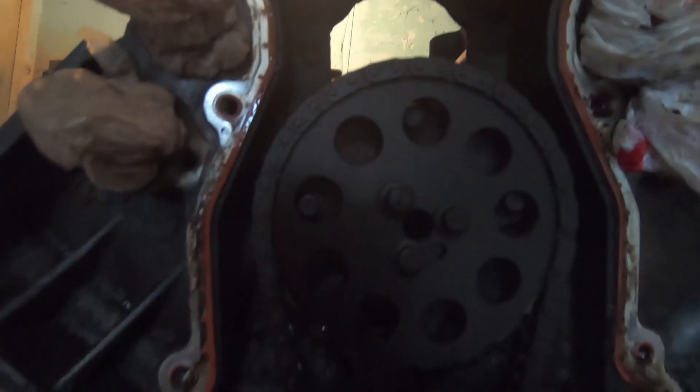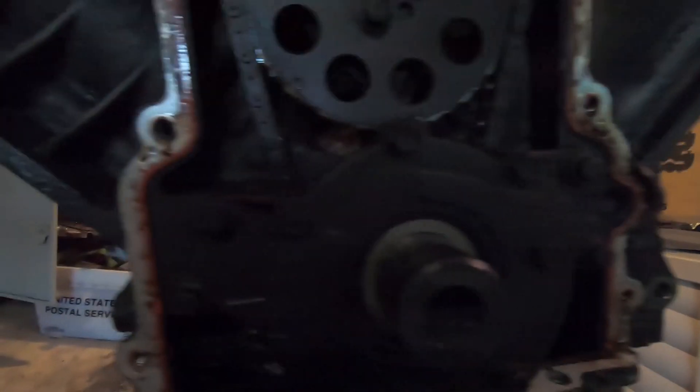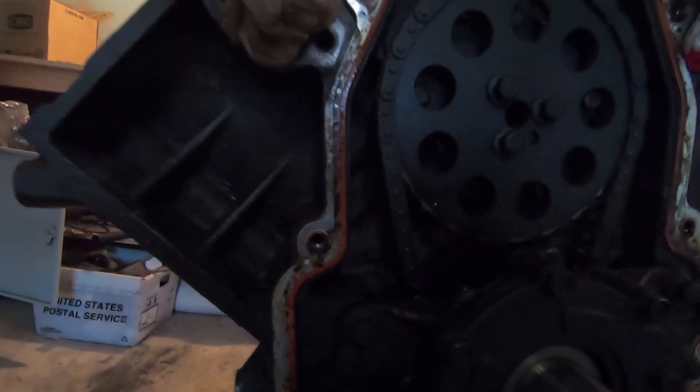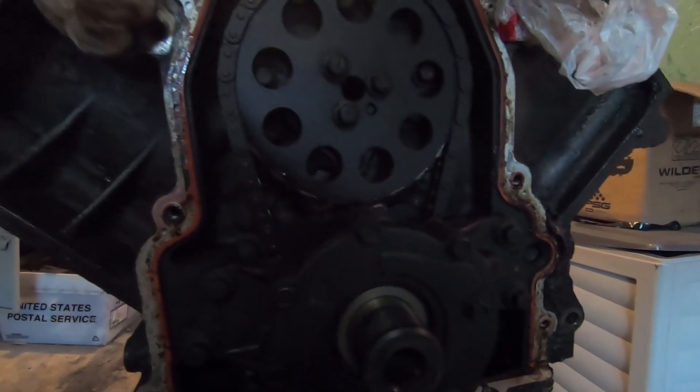It's kind of dark, hard to see, but there's our camshaft gear, our oil pump right here, and then the end of the crank. Going to pull these bolts off. First I want to make sure the crank dot is aligned, then get this dot here, and then pull off this gear — hopefully everything goes smooth.